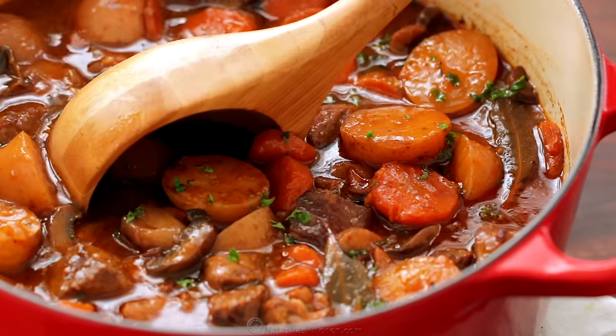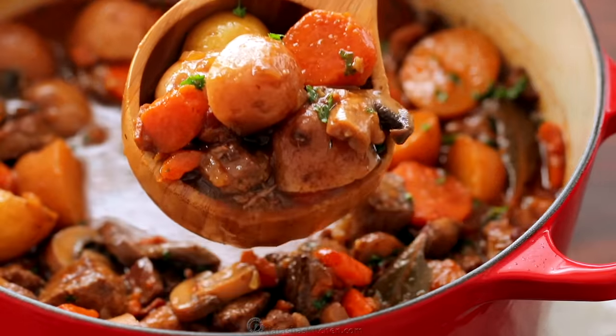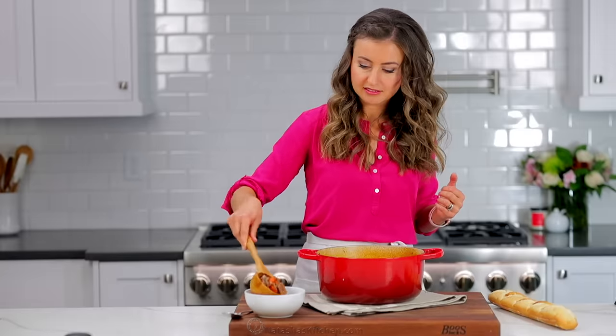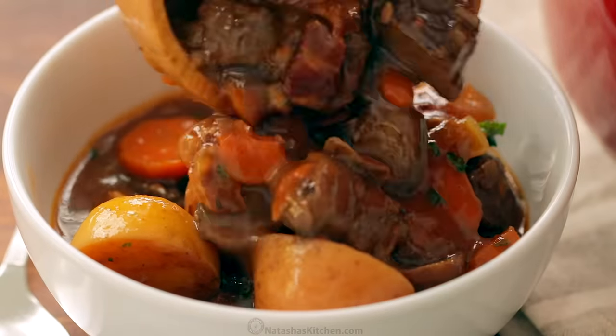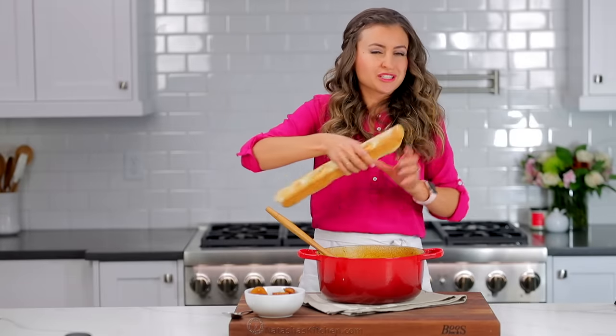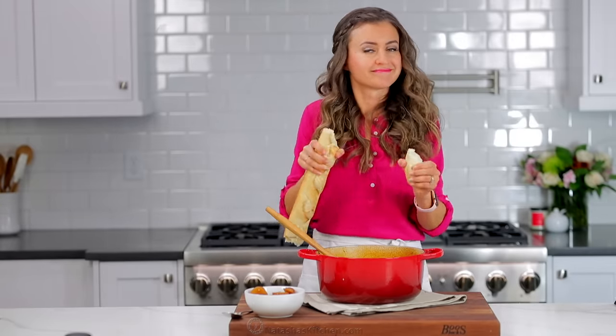Oh my goodness, this is just loaded with all the good stuff. It is so hearty and it's really a meal in itself. I like to serve it with a fresh, crusty French bread.